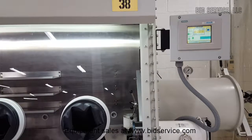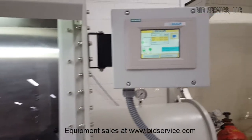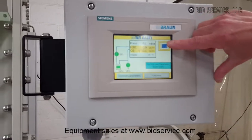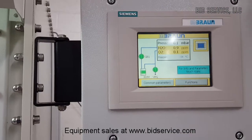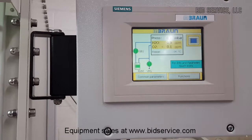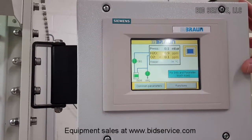This is the Embron Lambaster 130 glove box. Here's our operator panel interface, and you can see that we're at less than one parts per million of water vapor and less than 0.1 on oxygen. We have a pressure set at 0.1.